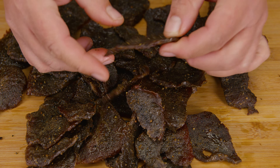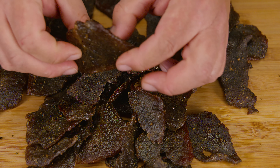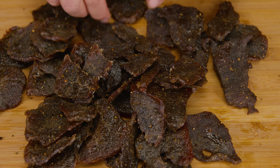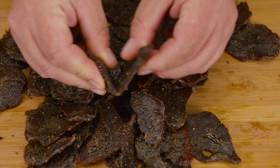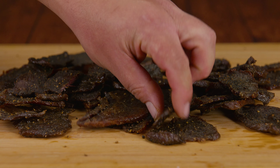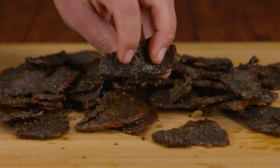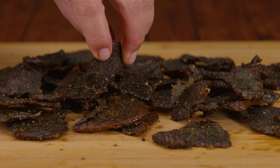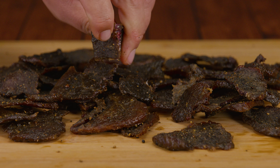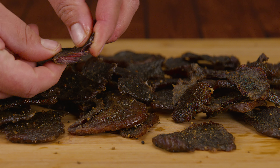So you woke up today and got the cravings for beef jerky or dehydrated meat — don't worry, we've got your back. This technique will work for any kind of meat. The first thing you're going to need is yourself. The second thing is something to dry the meat: that could be an air fryer, an oven, a dehydrator, or even old school in the sun.